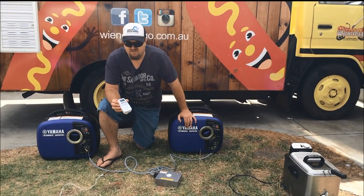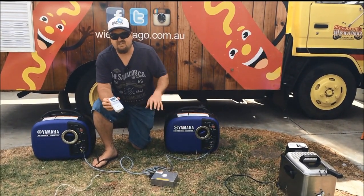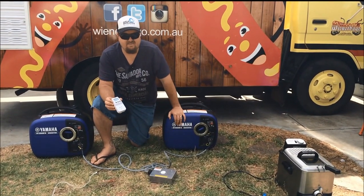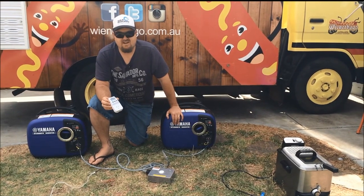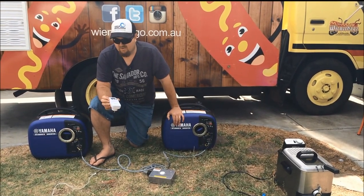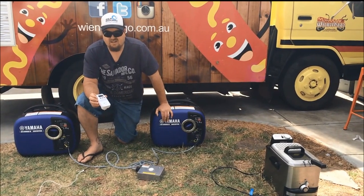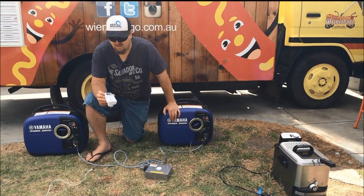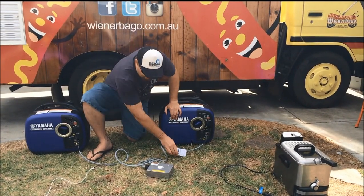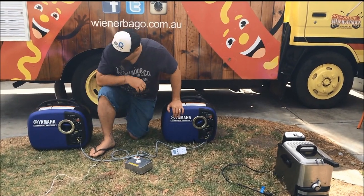We also use it now so we can watch some of the equipment like the fridges, just to see the varying wattage. They might start up at 1200 watts and then run at 160 watts. We can keep an eye on them so we know exactly how much we're using and how much other equipment we can use with the generators. So we've got our Yamaha Twintech system hooked up as we showed in the other video.